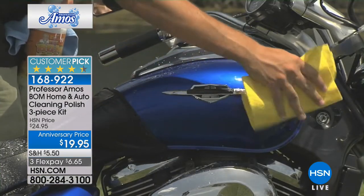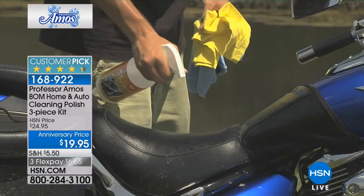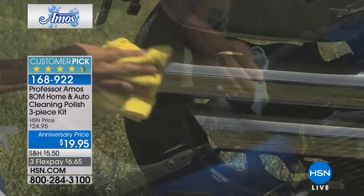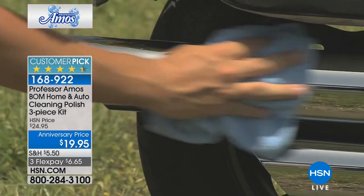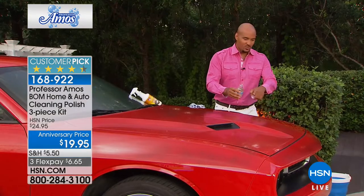There's a reason why it's a customer pick with over 200 reviews. It's an exciting product. It's $6.65 just for this. We have spent hundreds of dollars on cleaning products, only to wash them off and clean it again a couple hours later, using $100 worth of products — something for the tires, something for the windows, something for the finish, something for the pipes. When you have the BOMM at home, it's one product, does everything.